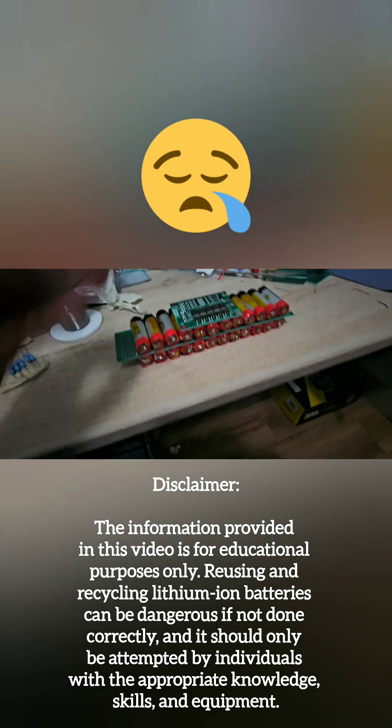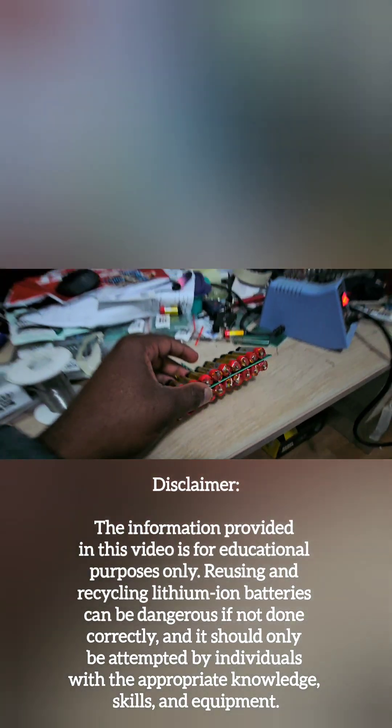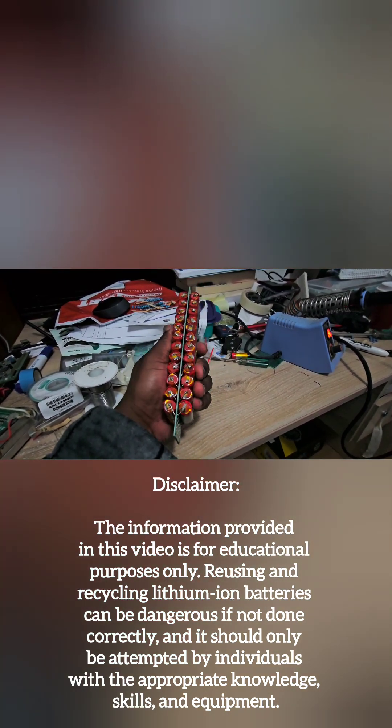The new pack will be lighter, last longer, and slightly more powerful. Unfortunately I can only manage to build a single module a day due to my busy schedule, but be sure to check back again tomorrow for another update.